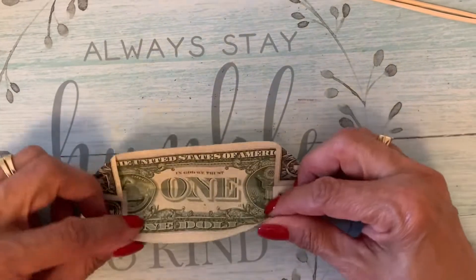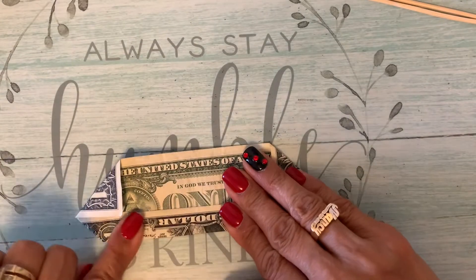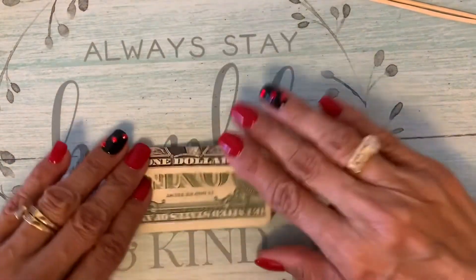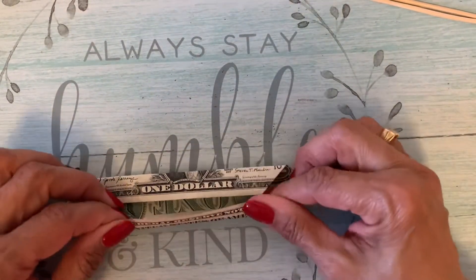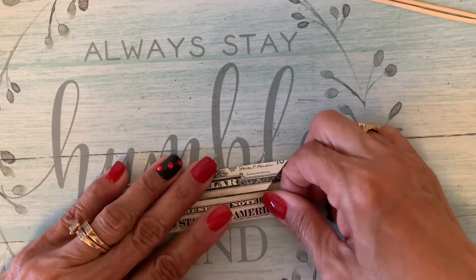Solid. The crispier the better — like the chicken, you know, the crispier the tastier. I like it crispy, my chicken.